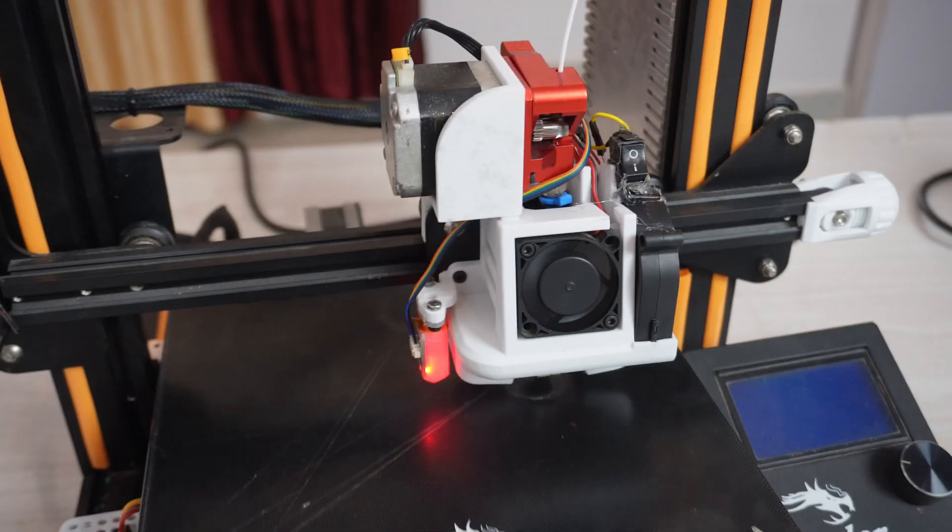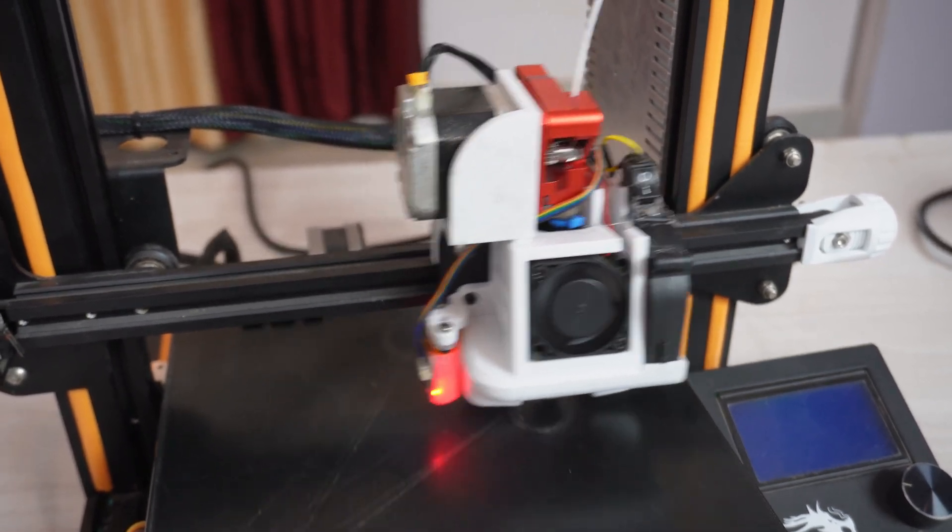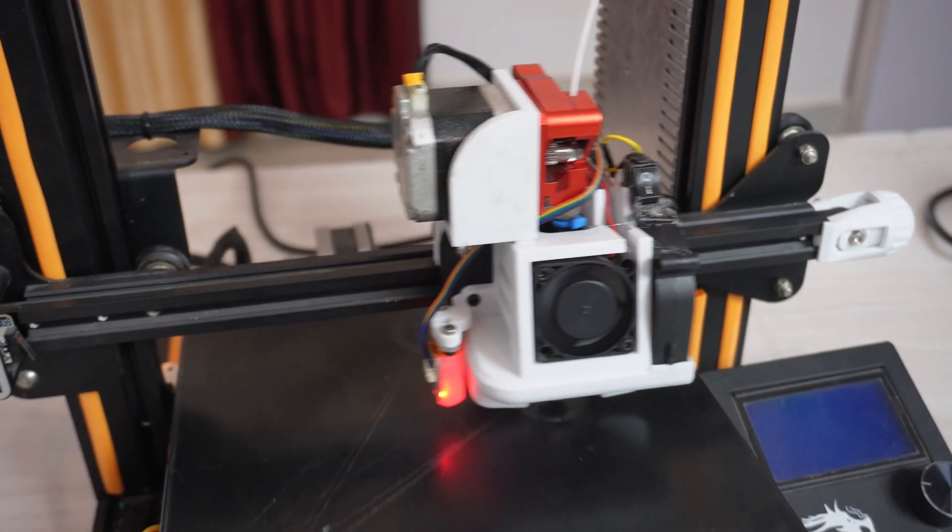But is it fast enough? Absolutely not, because we're still running Marlin. To reach the maximum potential of the Ender 3's hardware for fast printing, we need to install Klipper. So in today's video we're going to install Klipper.